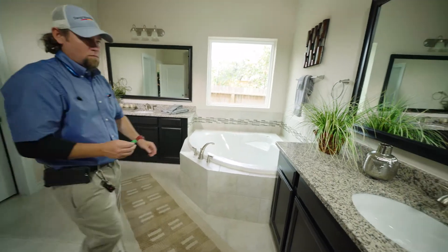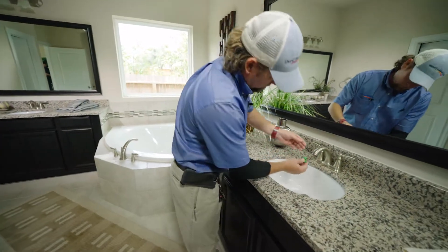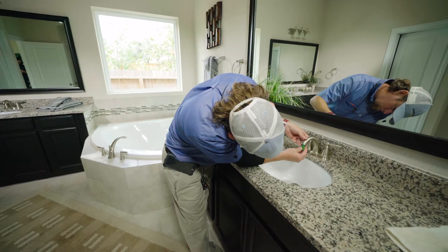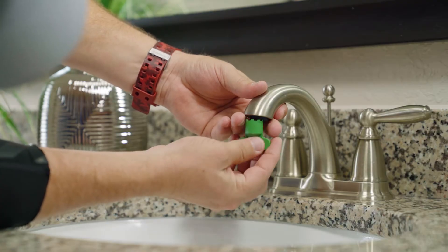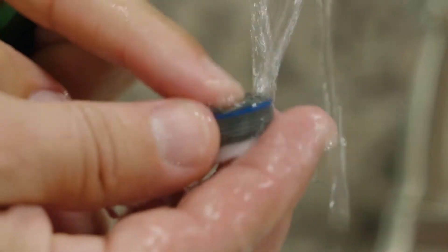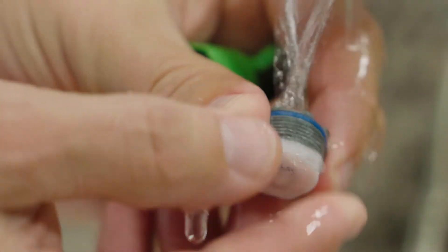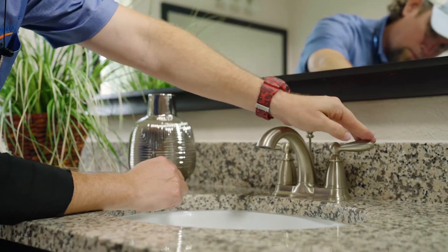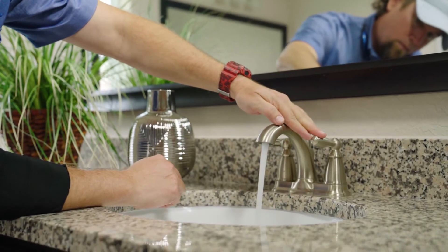Plumbing lines are flushed to remove any dirt or foreign matter before you move in. Small amounts of minerals can enter your line during normal usage and can block the aerator on a faucet. Aerators are located at the end of the faucet and can be unscrewed for easy clean-out or replacement. These should be cleaned every 3-4 months to prevent low water pressure.